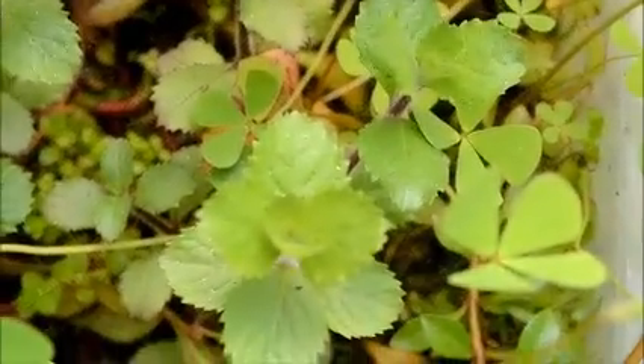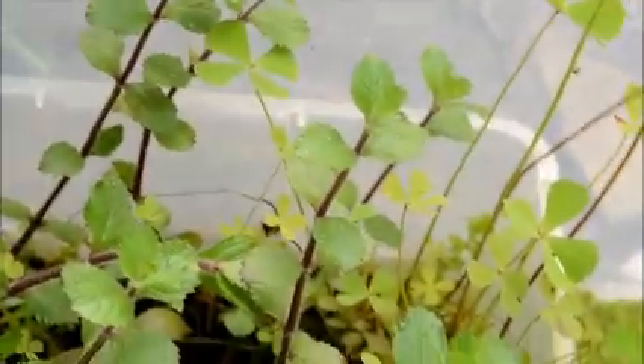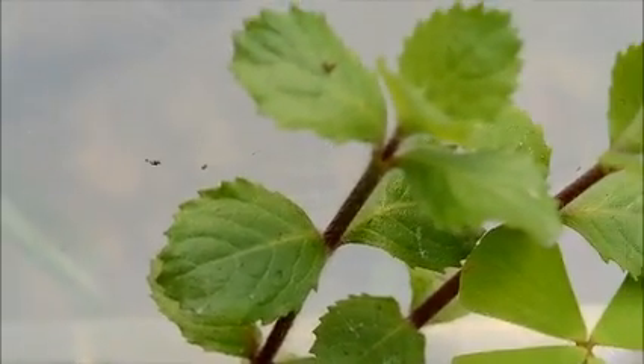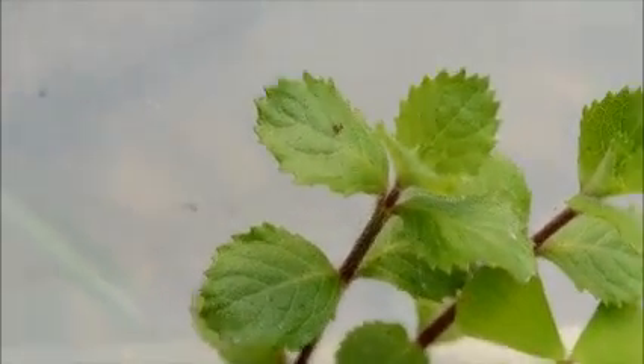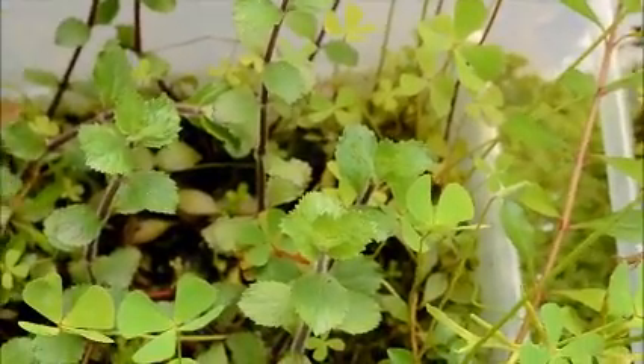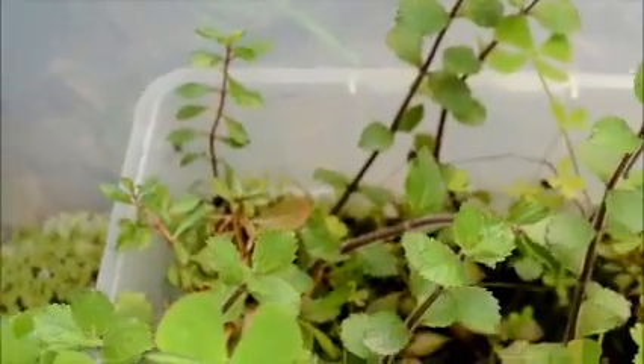This stuff with the pointy leaves right here is water wisteria — Hygrophila difformis is the scientific name. This is the immersed form; it's got a kind of pinkish-looking stem and if you look up really close the stems are kind of fuzzy. That's what it looks like when it's emersed, and sometimes you'll find it like that at the pet store because they'll get them in that way.